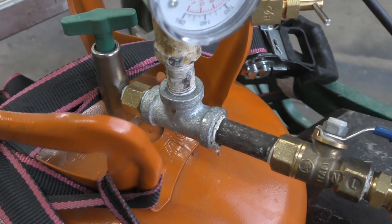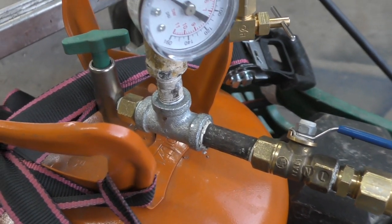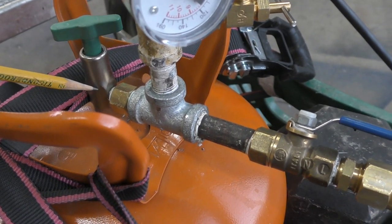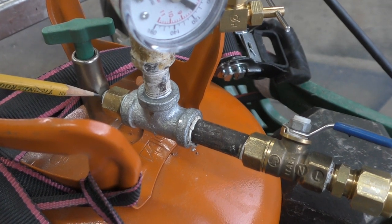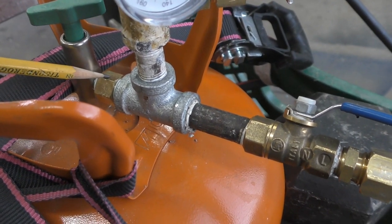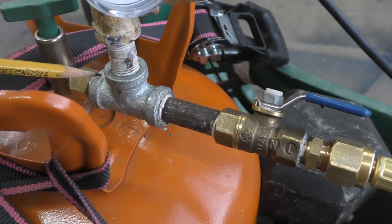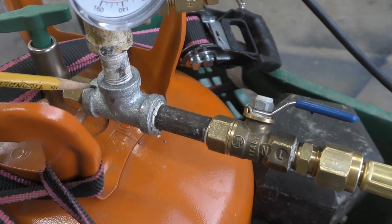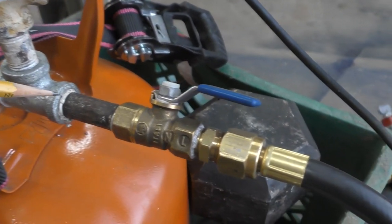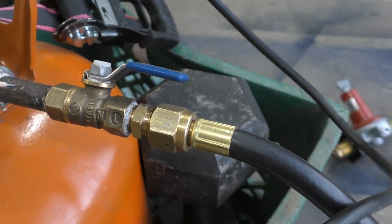Okay, so let me run you through the entire setup — pardon the shakiness. Out of my particular tank, I went from a quarter inch flare to a quarter inch pipe thread with this particular fitting. Then I went to a quarter inch NPT thread — that's a pipe thread — and if you follow here, I went to a quarter inch nipple. That size doesn't necessarily matter, as long as it's quarter inch.